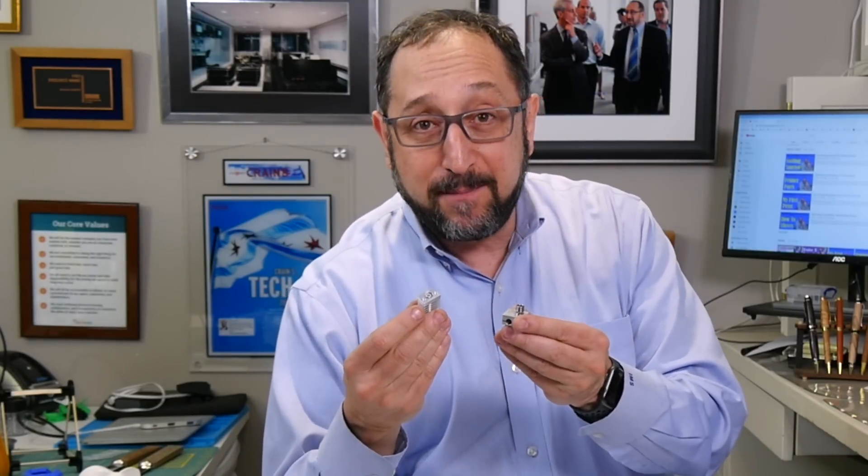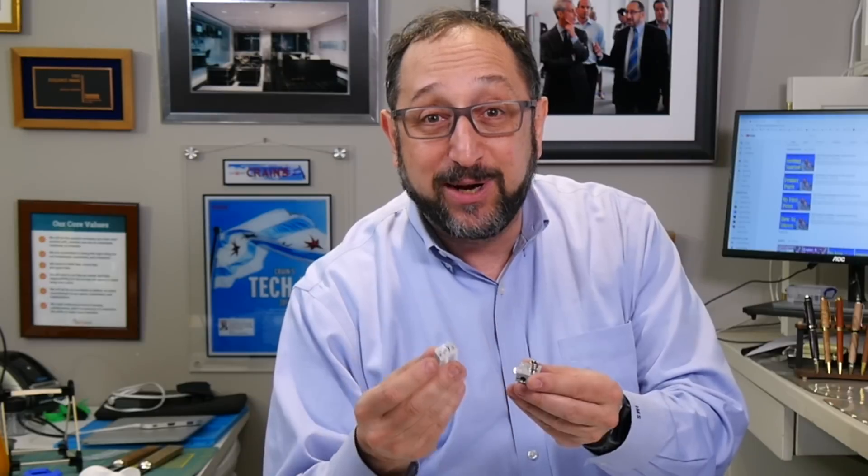Hi, this is Irv Shapiro with the Dr. Vax channel on a cold and rainy day here in Chicago. We're going to warm things up by talking about the parts that make up the hot end in your 3D printer. This is part of the 3D printer demystified series, and this particular video is targeted at both beginners and more advanced users of 3D printers. So stay tuned and let's learn something together.